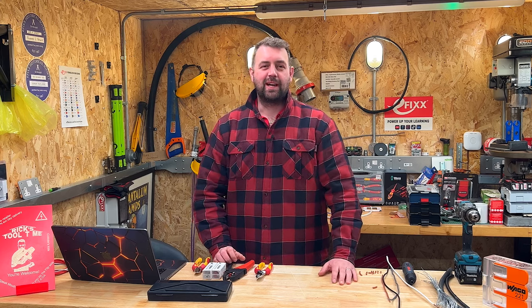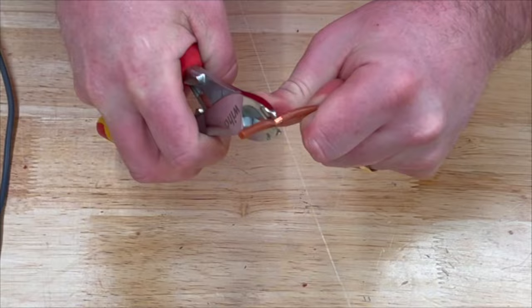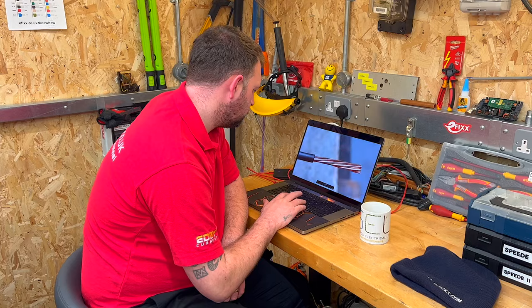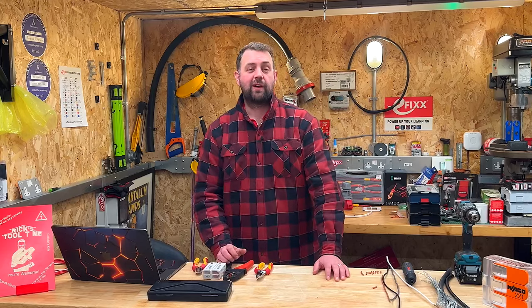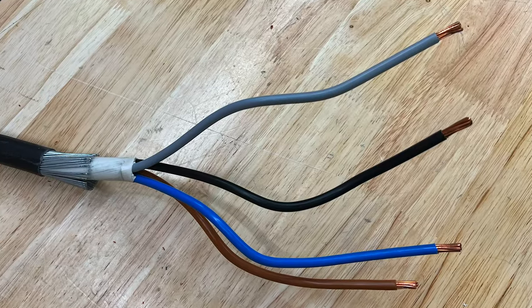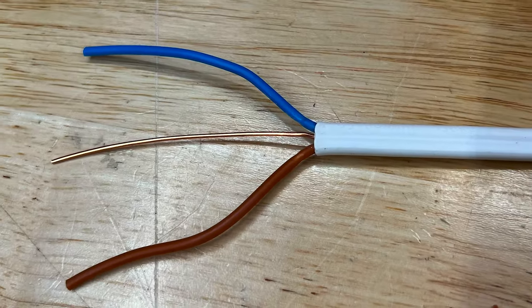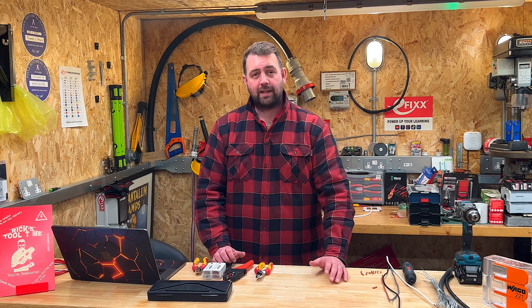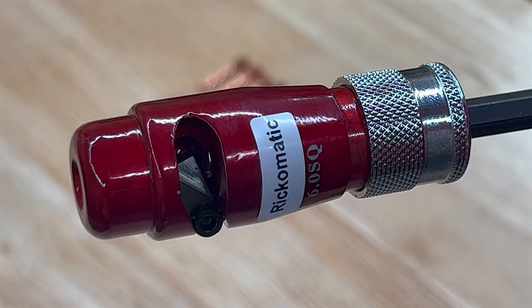Hello and welcome to Rick's Tool Time. XLPE insulation, which you find on steel wire armoured cable and low smoke versions of twin and earth, can be really difficult to strip, especially at this time of year when it's freezing outside. However, we think we've found a great tool to help you out.